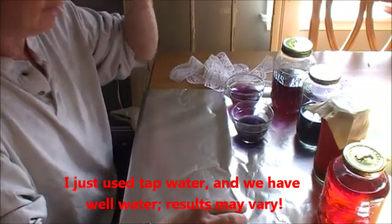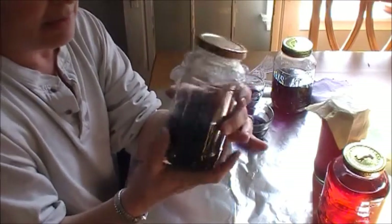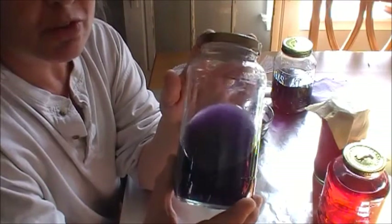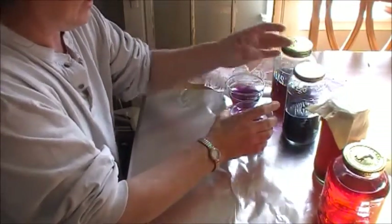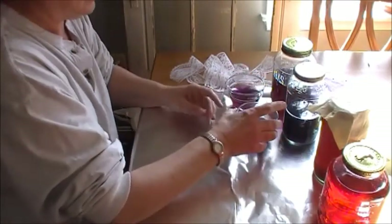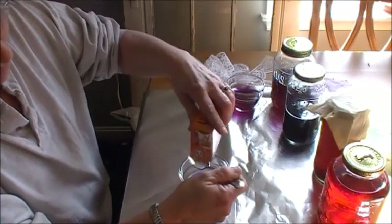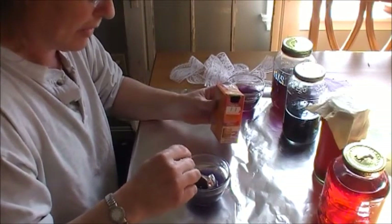I also took part of it and added some baking soda to it — that's to adjust the pH balance. Yesterday this jar was actually a gorgeous blue color, and now it's obviously more purple. I poured some into a jar because I'm going to add some more baking soda to it so we can see what it does. I'm going to put some more baking soda in this one since it already has some in there, and we'll see what it does. It's not a whole lot — I don't know if it's going to change it anymore or not.